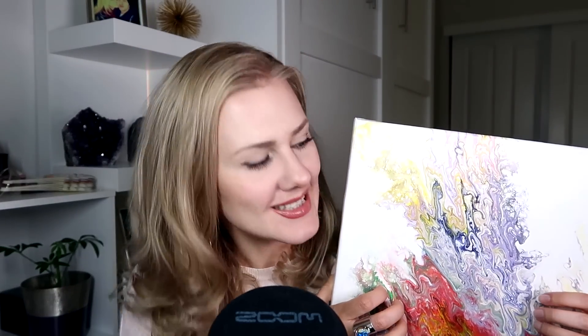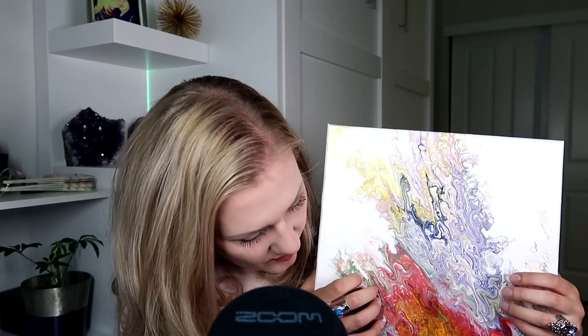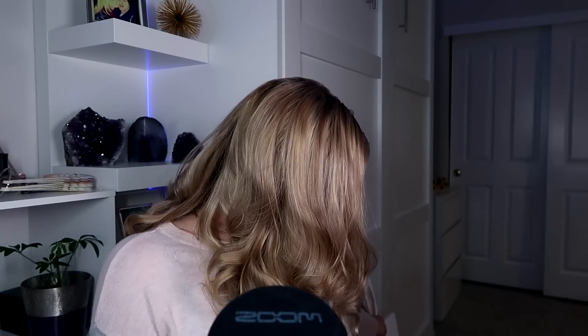I think once my daughter starts sleeping in her own room — she still sleeps with us in our bedroom — I might do it in the rainbow theme, or at least put some paintings like this in there. Really hoping that she's not going to see like a monster face in them or anything unhelpful, but it's not for sure, right?